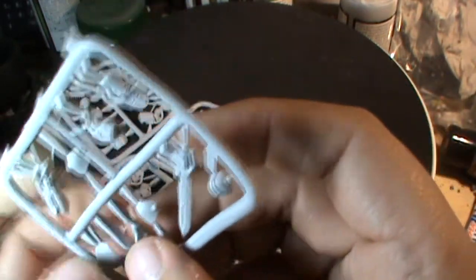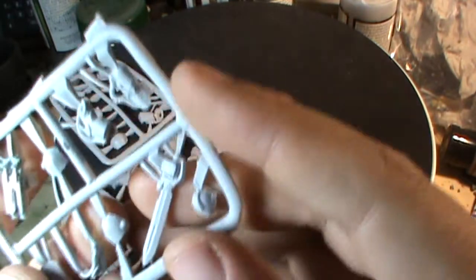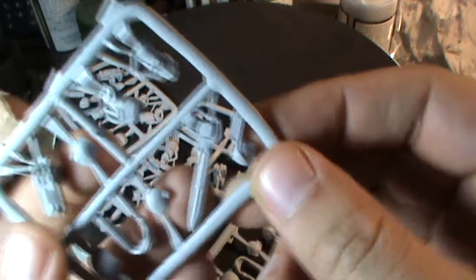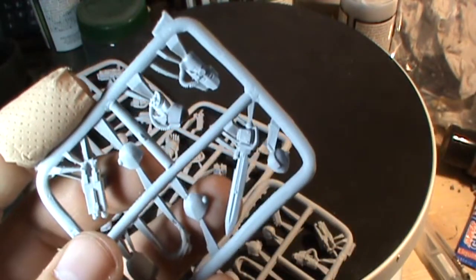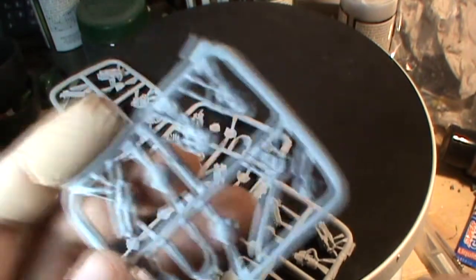The shoulder pads — I think they might be elbow pads or knee pads or something. I'm not sure. I'll have to have a look at what they are. Weird interesting random thing.